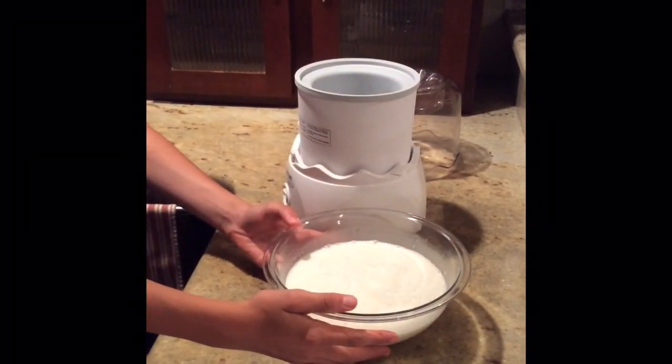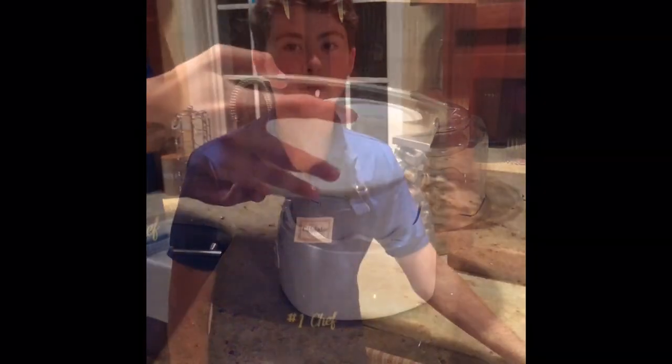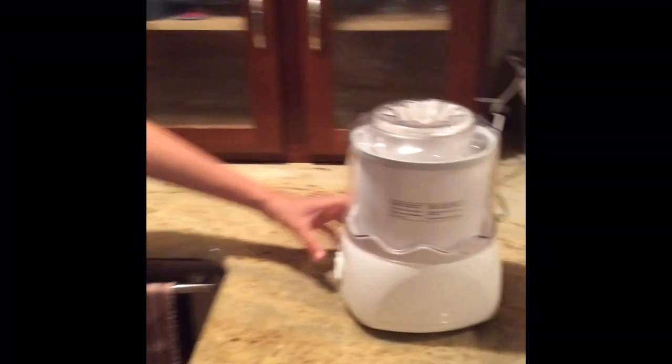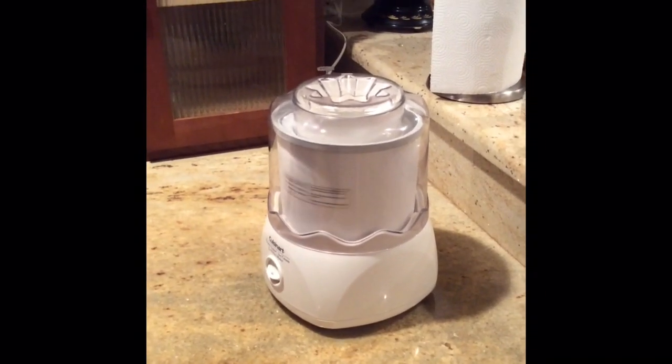At this point, you're going to take the ingredients and pour it into the ice cream machine. Then you're going to turn your ice cream machine on and let it churn for about 20 minutes.